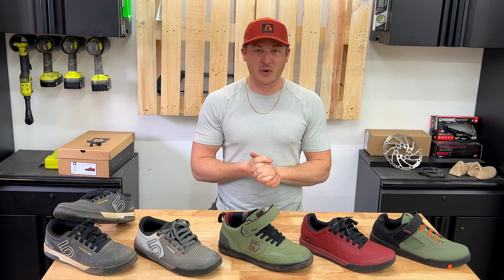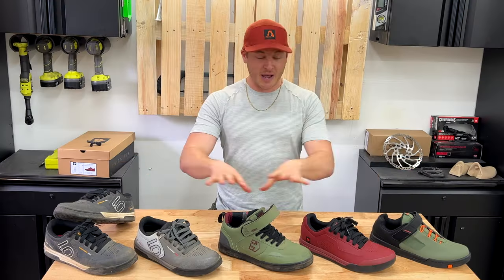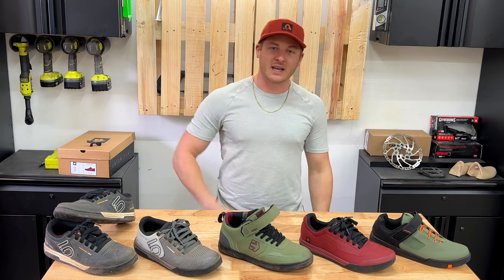I'm going to give away one of these shoes when I hit a thousand subscribers — any one that you want, not one of these used ones but a brand new one. So let's get into it.